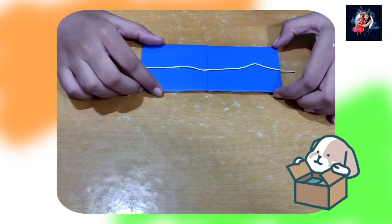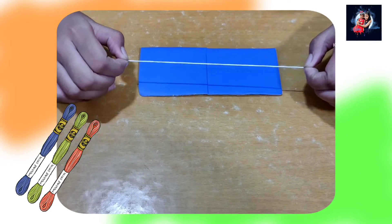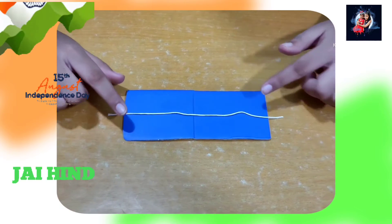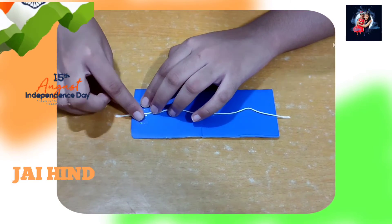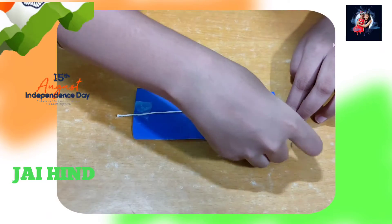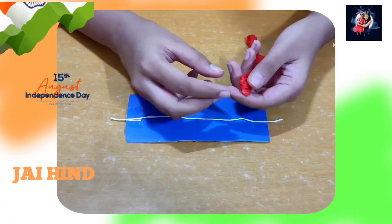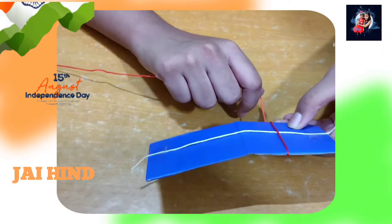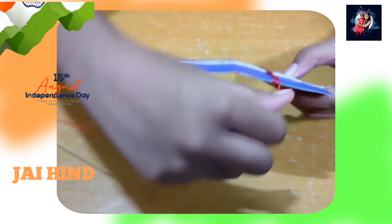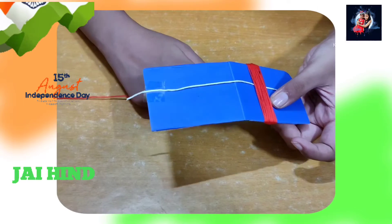First, I will use a cardboard and a small piece of thread. It can be any color you want. Stick it on the cardboard like this so that it doesn't move. Then I will take orange thread and roll it on the cardboard for 30 times. 30 times done.